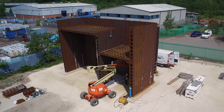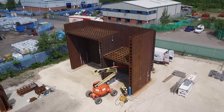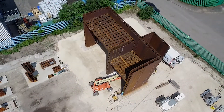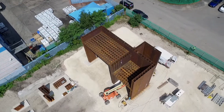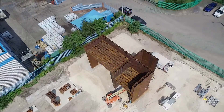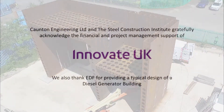The project has enabled an innovative concept to be developed into a new construction product. We now have the confidence that steel bricks can be used for faster construction of core walls in buildings, retaining walls, and for industrial structures such as in nuclear power plant and small modular reactor buildings.